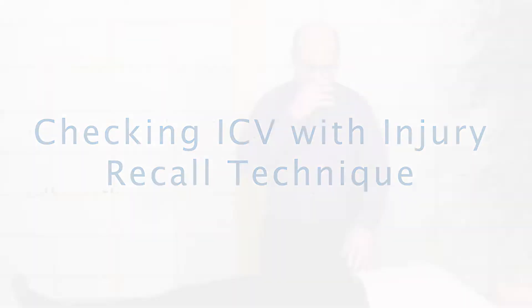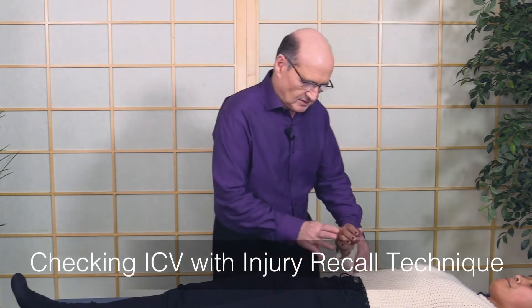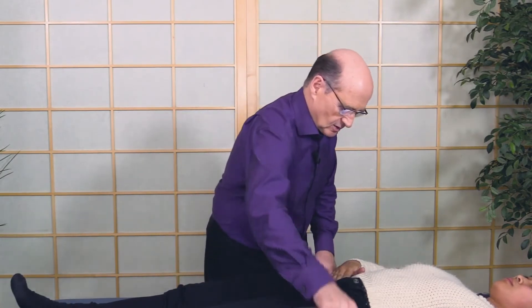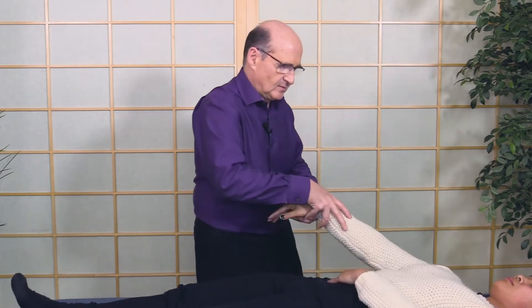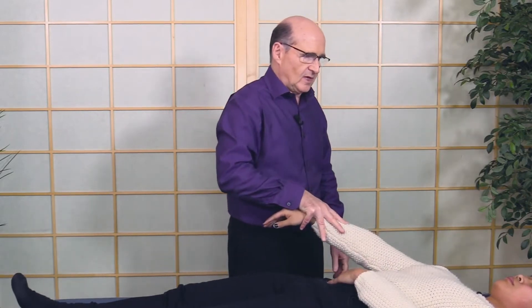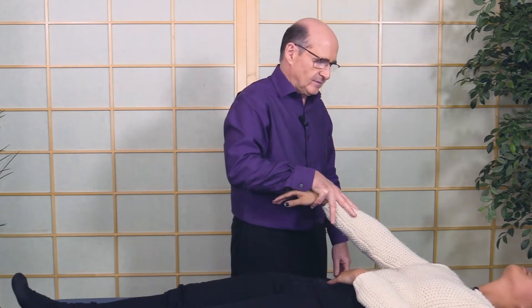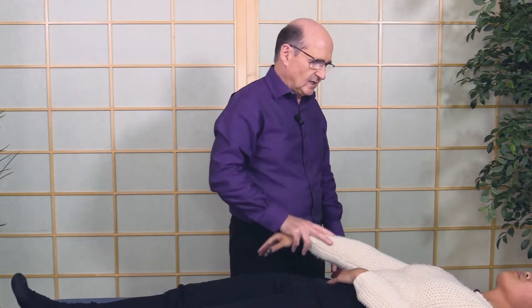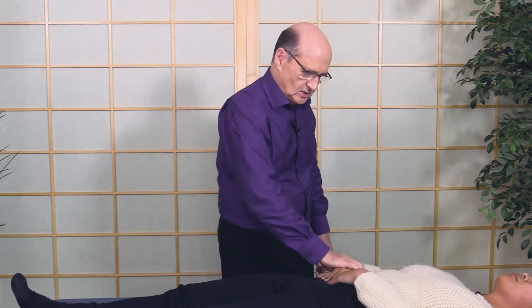You can do anything with injury recall — let's demonstrate that. She's going to touch here and I'll test. Touch with this hand and I'm testing here. Now arch your head back and hold. She's strong, but if she went weak, then what we would do is she would touch here.